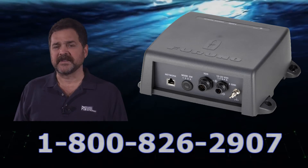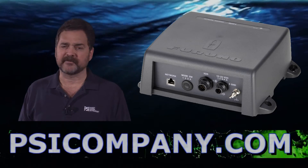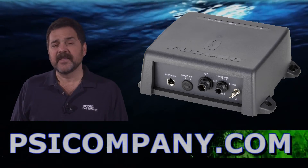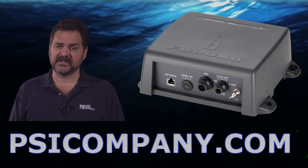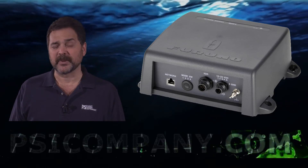If you have specific questions about the DFF1 and how you might use it on your vessel, give us a call. We answer a lot of Furuno NavNet questions, and we look forward to helping you. The DFF1 is an excellent addition to your network. This has been Richard Hart for PSICompany.com.